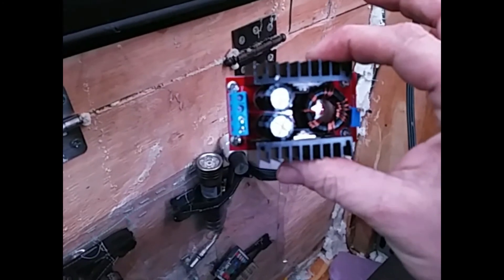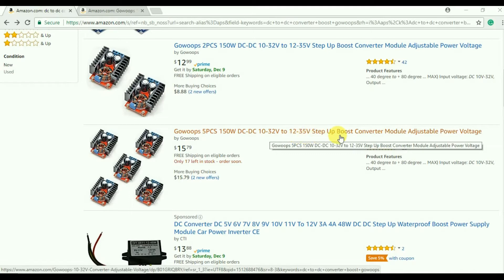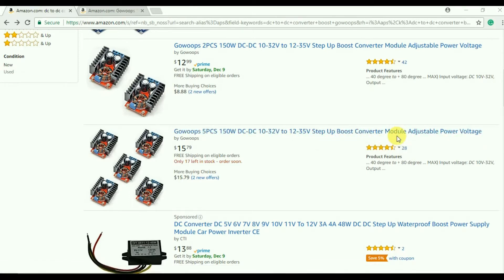I want to talk a little bit about what a DC-to-DC converter is and why I want to use one. This is the Amazon product I ordered — it's a Go Locks five-piece 150 watt DC-to-DC converter, 10 to 32 volts input to 12 to 35 volts output, step down or step up boost converter. I got five of them because they were about three dollars each versus two for thirteen dollars, so it was almost half price. I already thought of a couple of other uses for them.